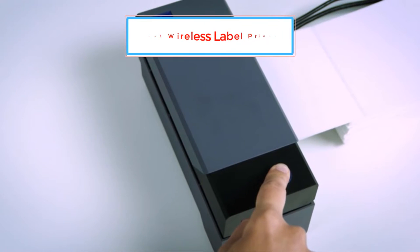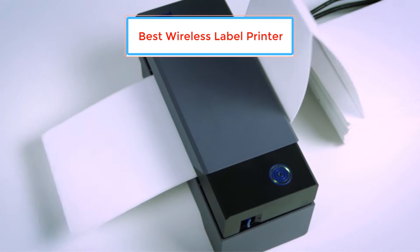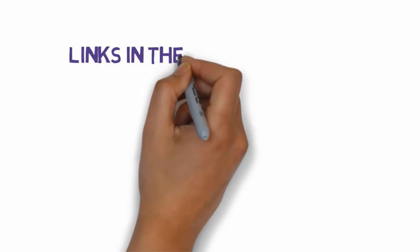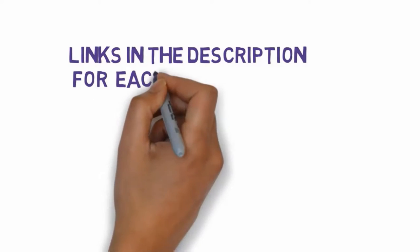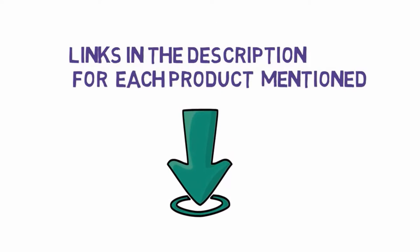Are you looking for the best wireless label printer? In this video we will look at some of the best wireless label printers on the market. Before we get started, we have included links in the description, so make sure you check those out to see which one is in your budget range.